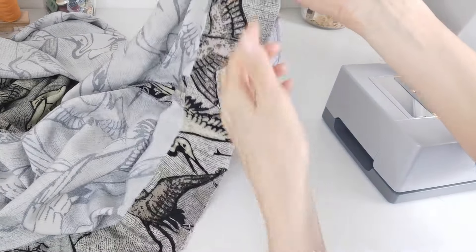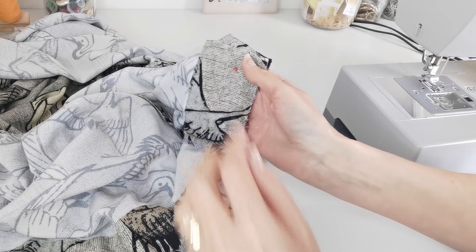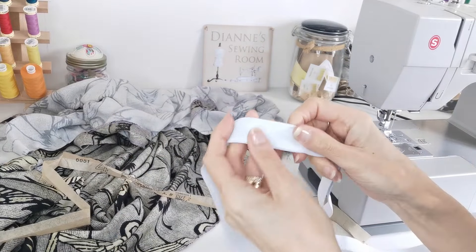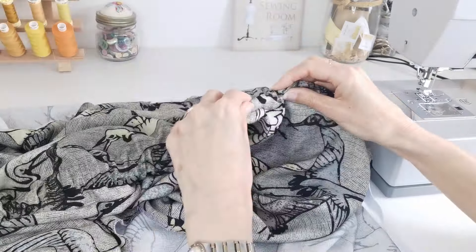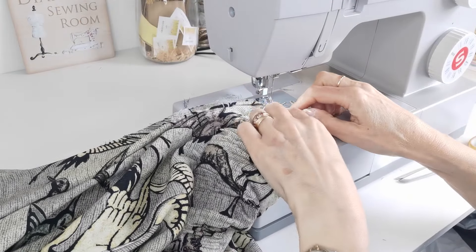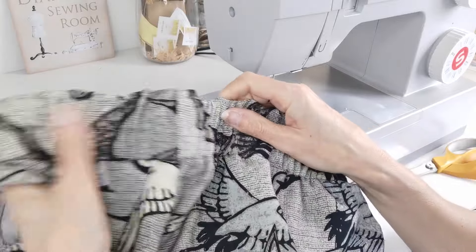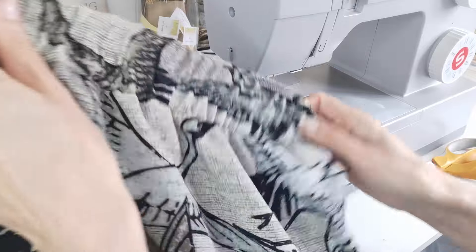Pin your bodice to your skirt at the casing, making sure you've lined up all your side seams and your central back point, then stitch it in place. Using your elastic guide, cut two pieces of elastic the same length and thread them through the casings — it's best to do both at the same time so you don't get any bunching. Stitch across each end of your elastic once pulled through to secure it. When your gathers are evenly distributed, stitch in the ditch at the side seams to prevent the elastic flipping around while you're wearing it.